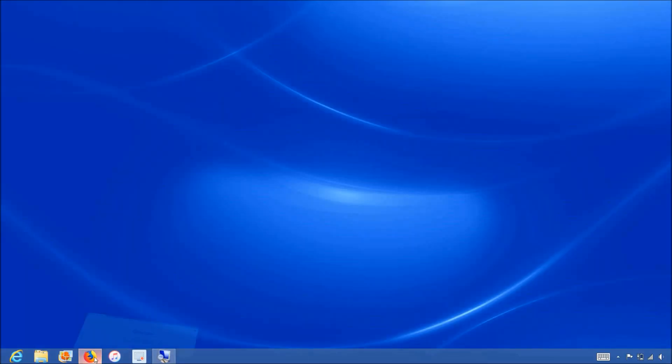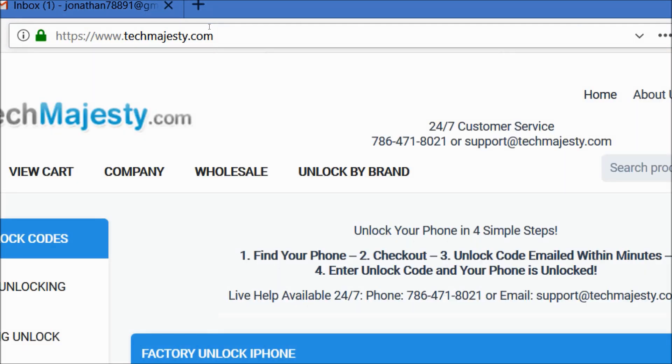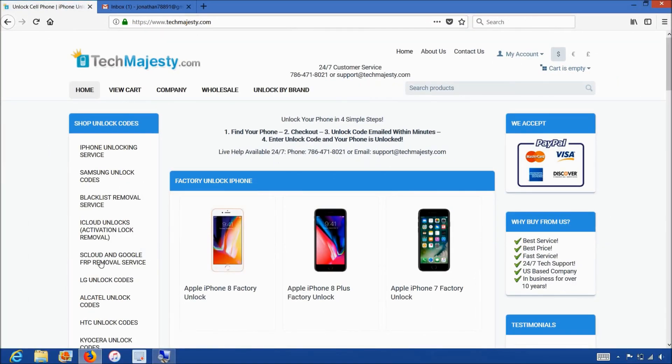So now we will go on the computer and open the internet browser to go to TechMajesty.com. Once we are on this website, we will go ahead and order the FRP removal service.